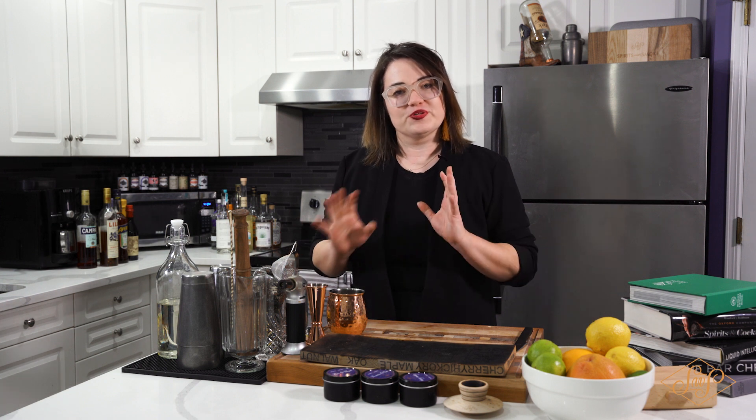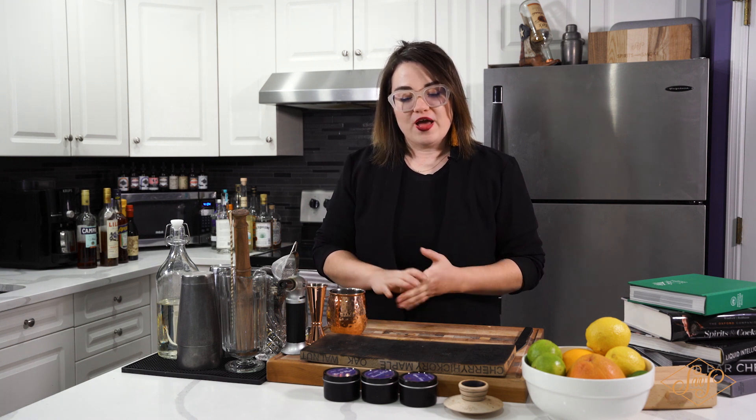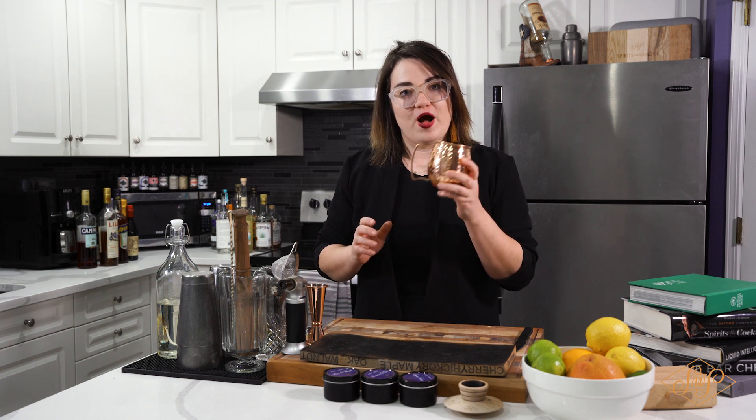First, let's go through what's in it. We're gonna have some vodka, some limoncello, some fresh lime juice, and then we're gonna top everything off with ginger beer. We're also gonna smoke our copper mule mug.